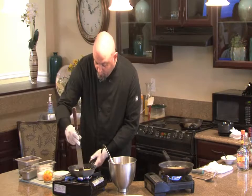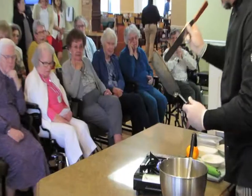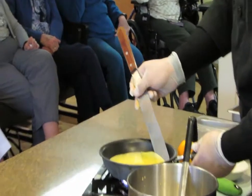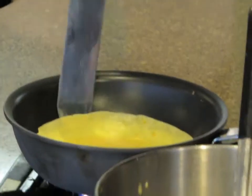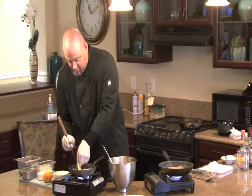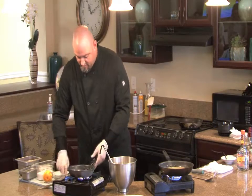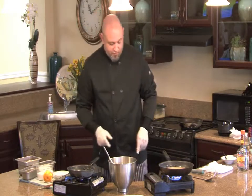Start working it away from the sides. This time I'll turn off the heat so that the residual heat will cook the rest of it.